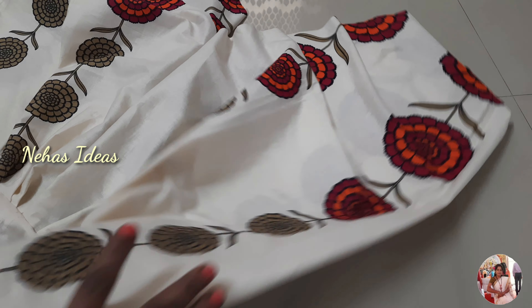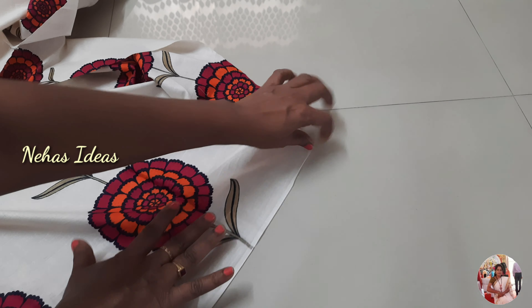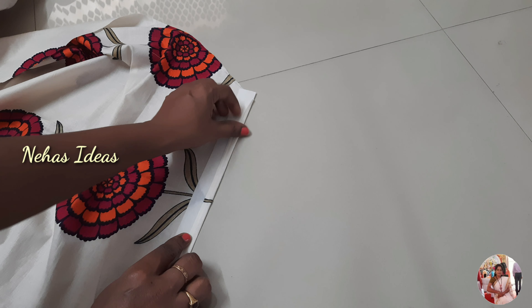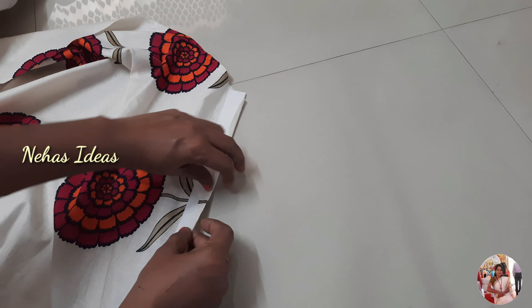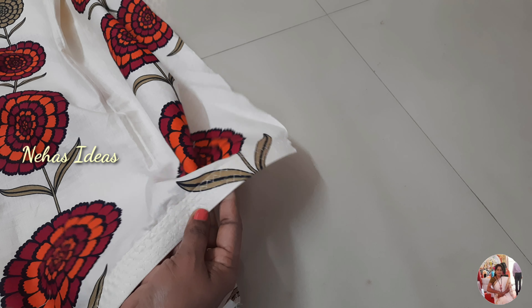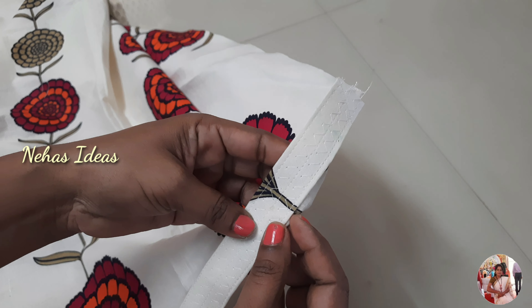Now you are going to attach the other part. You are going to be loose. The back piece is hard; we have a 1-inch cut from the side. Then fold the side, and I will use a zigzag stitch.